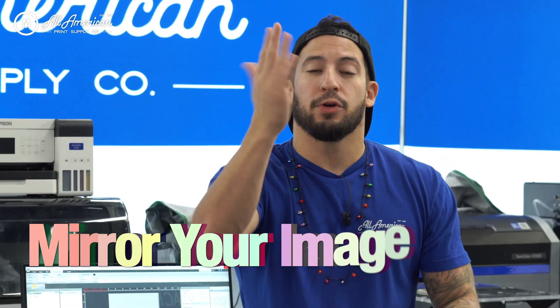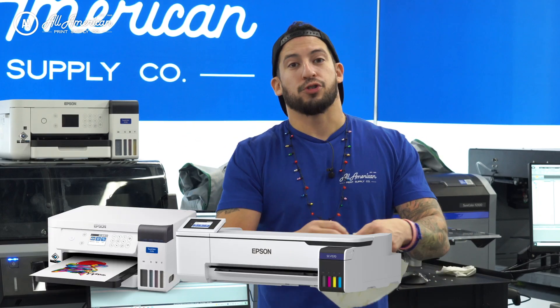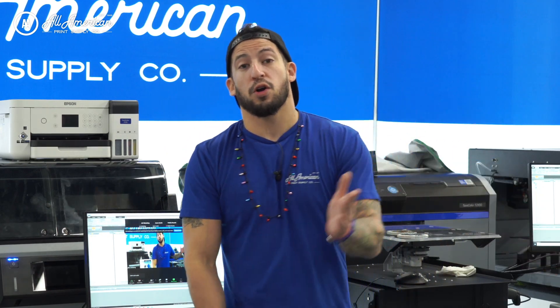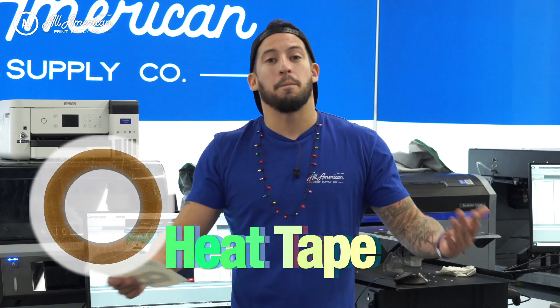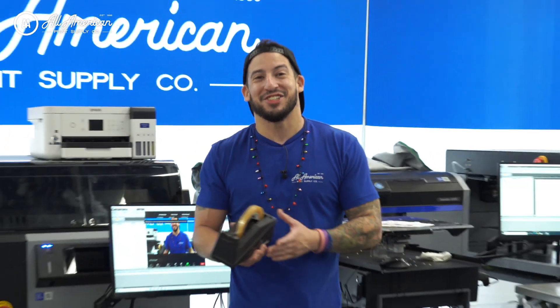Another thing to note about sublimation — before you send the job, always, always mirror your image or print it backwards, reversed. If you have the Epson F170, 570, or larger F6370, the print driver will actually automatically flip this for you, but it's always good to take a quick preview. Another helpful supply item when doing any of your sublimation transfers — and this is going to apply to either fabric or hard surface — is going to be heat tape. Heat tape is a temperature-resistant adhesive that will keep your print transfer in place but won't melt or discolor.